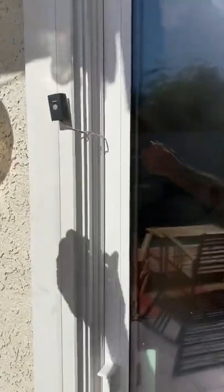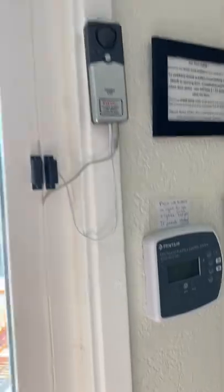Now when you go back in, you can hit the bypass button again and then you open it. So that's how the slider alarm works.